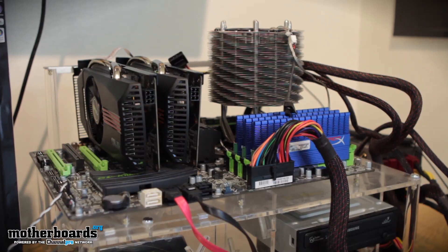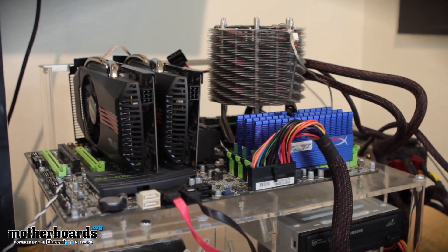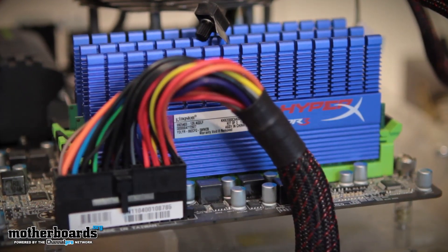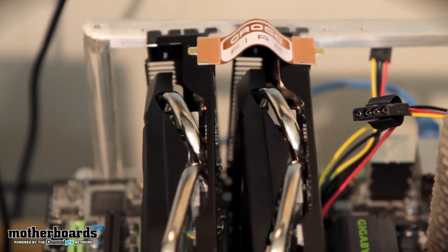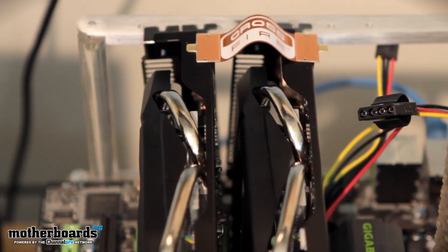As far as our test station goes, we're still using our old i7 Xtreme platform. This includes our 990X processor, 12 gigabytes of Kingston HyperX memory, and we're also using the Gigabyte Sniper motherboard — you can see that here behind me. We also got the cards set up in crossfire mode, ready to rock and roll. Now let's jump into the heart of the matter — the performance.